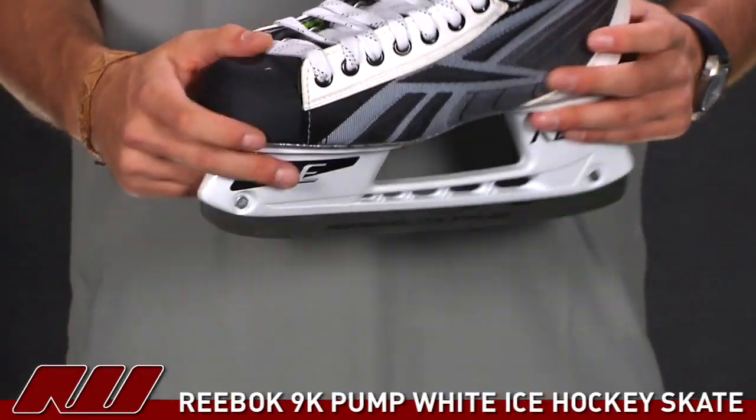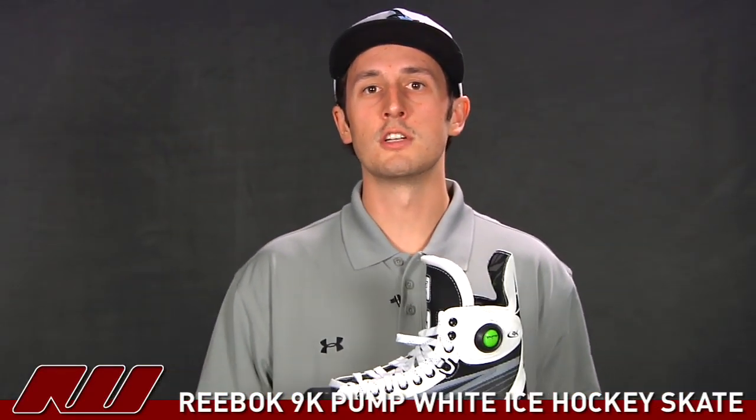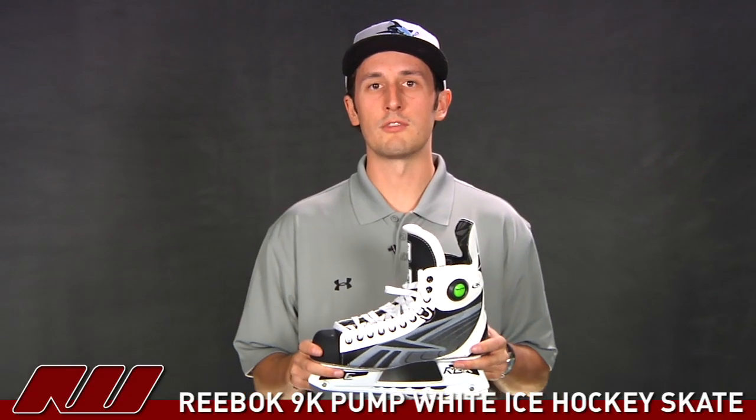So that's just been a quick look at the Reebok 9K White Ice Hockey Skate here at Ice Warehouse. Be sure to check out the other video if you want a little more information on the skate.